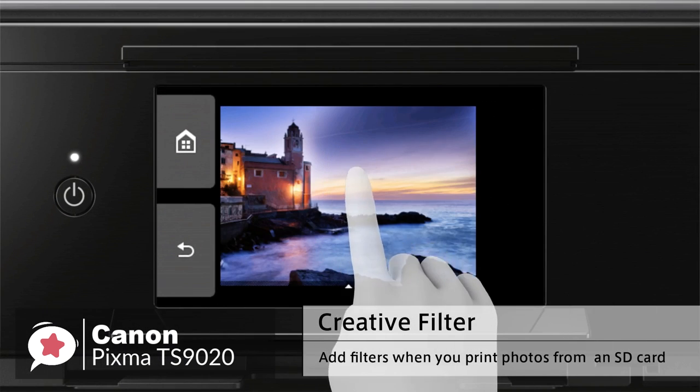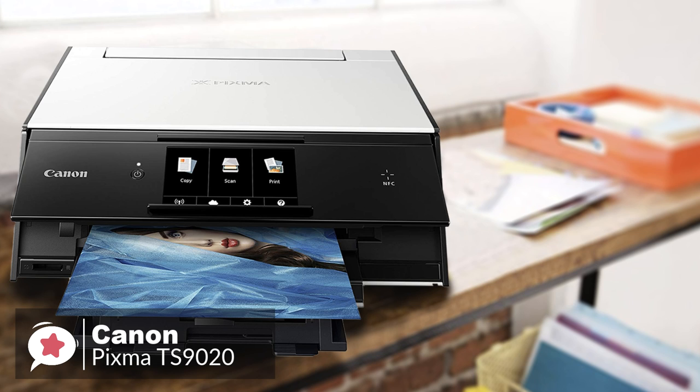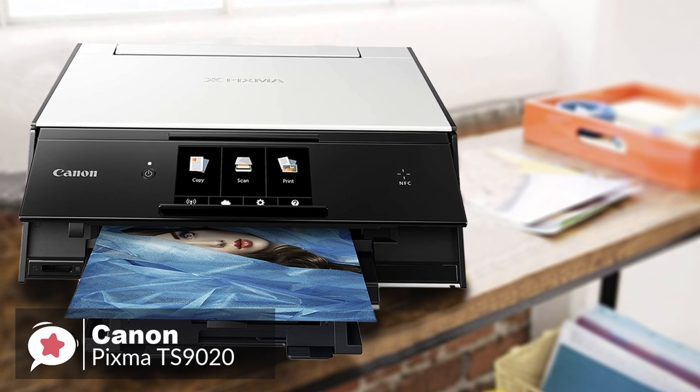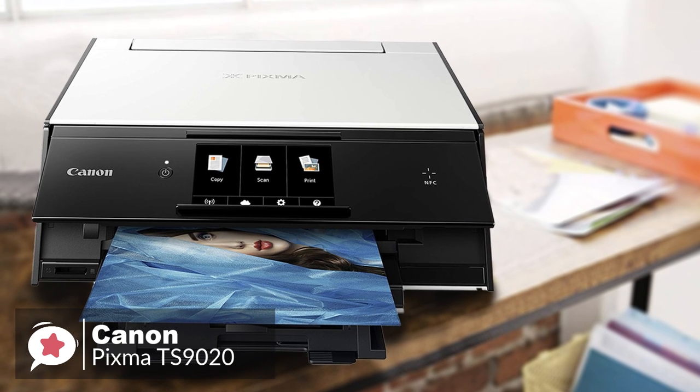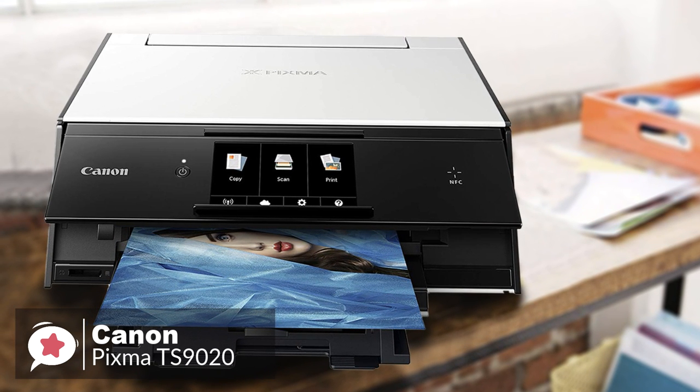To conclude, despite all of the bells and whistles, Canon didn't forget the core of its business. When you buy a TS9020, you're still getting a great printer, even if you just wanted something simple to print off a few family photos here and there. We'd recommend it any day of the week.